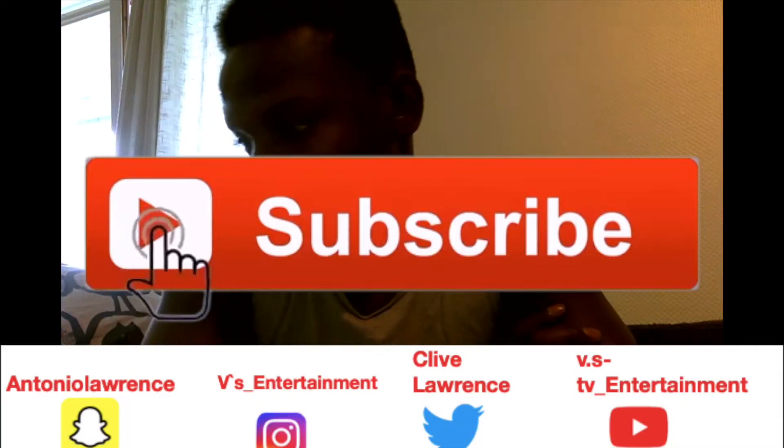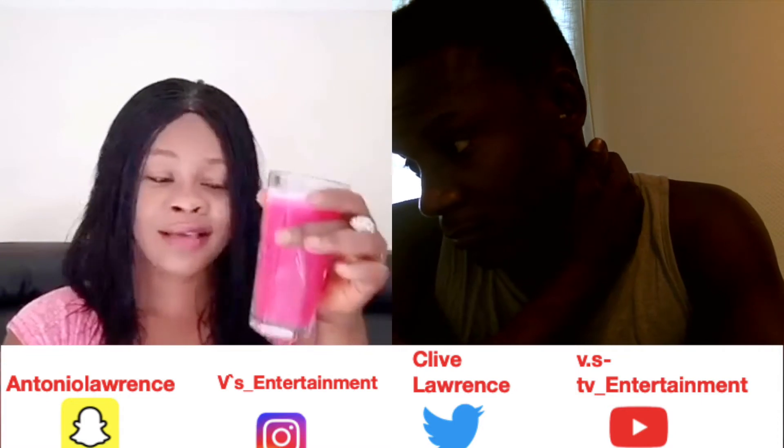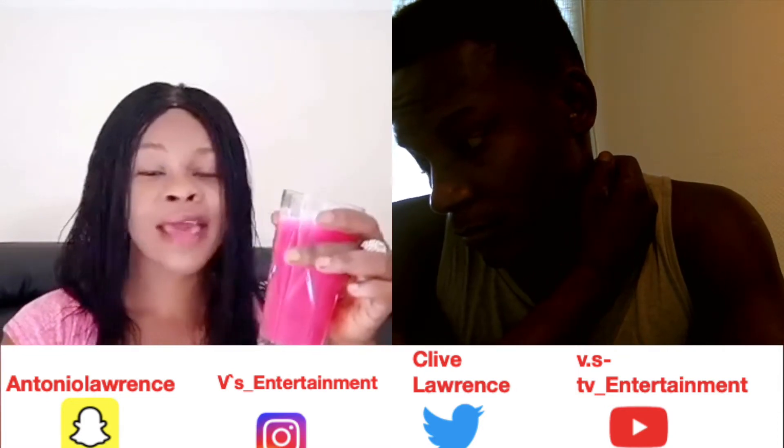This drink will help so much to take care of any eye problems. Today I'm going to be making a remedy using some ingredients to make this drink. It will help so much to take care of your eyes.